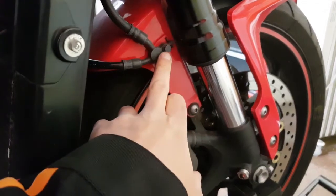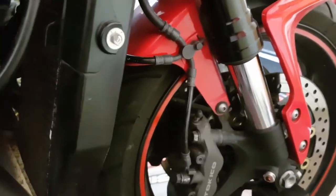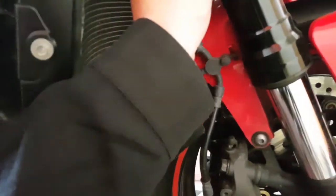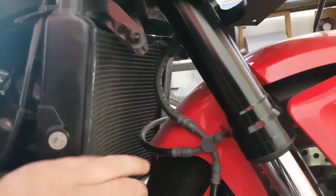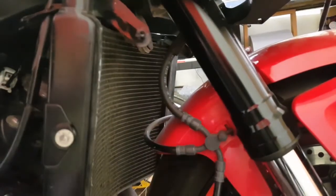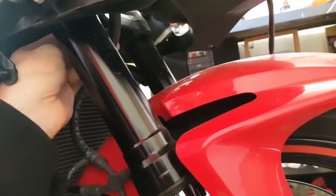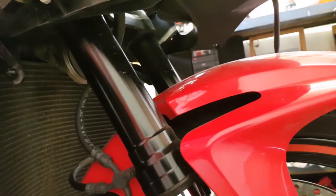In terms of fasteners you've got an 8mm bolt here, one on the other side, and then just on the other side of the bike - it's tucked up in front of the horn. Just at the top there, there's an 8mm bolt holding that in place as well. I'm going to whip these bolts off and then we'll pull the lines up.